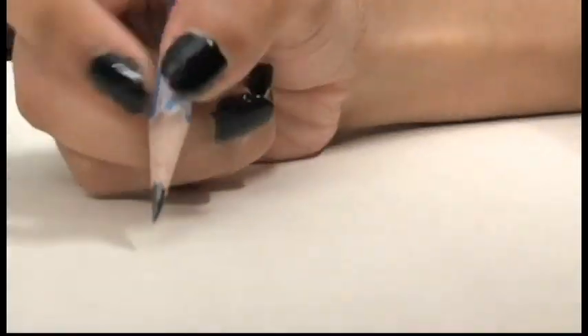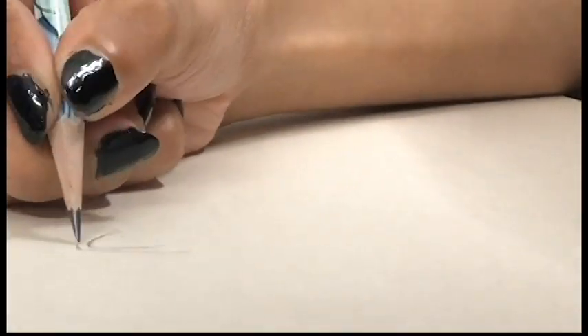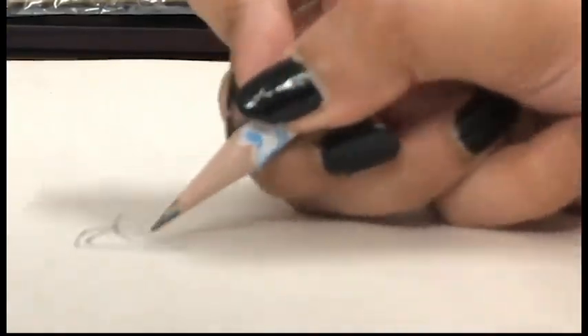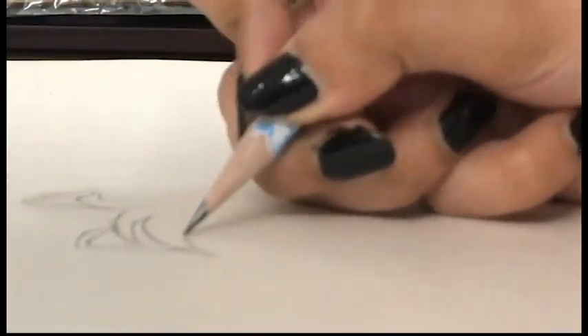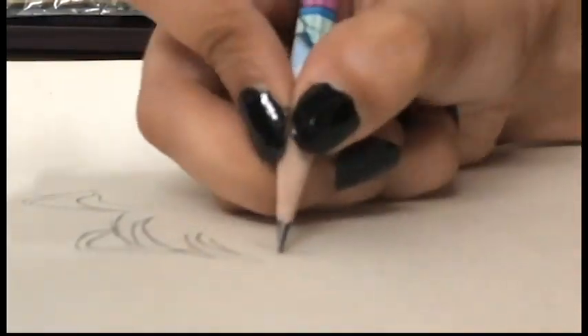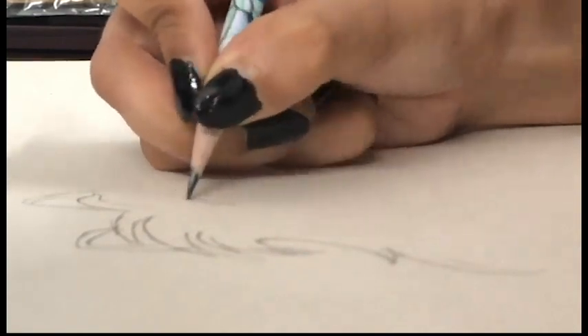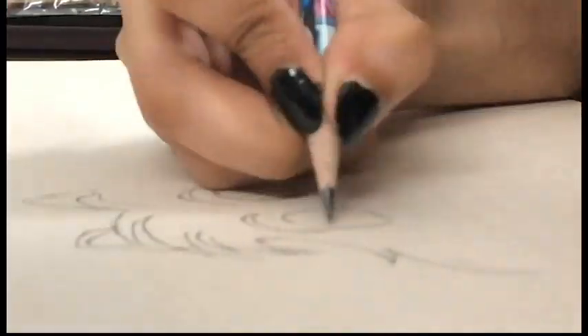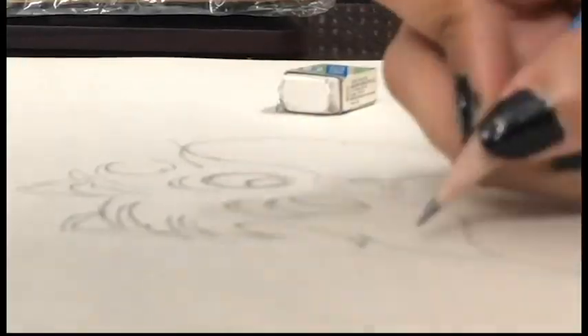First of all we will quickly draw Cheshire Cat — that's Alice in Wonderland's cat name in case you're wondering. I started drawing from the ears, but you can start from wherever you find it easy. Then I came to its facial hairs, after that eyebrows and eyes, other side hairs, followed by mouth and other tiny details. And our Cheshire Cat is ready.